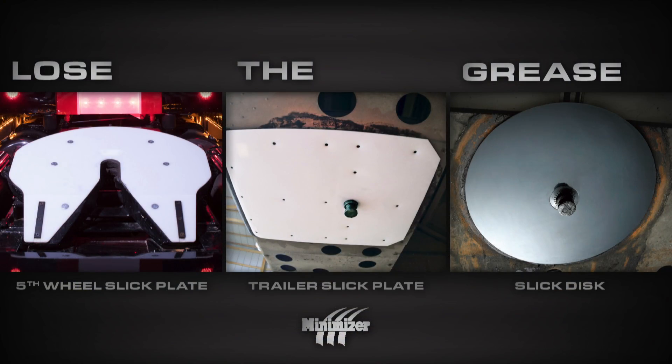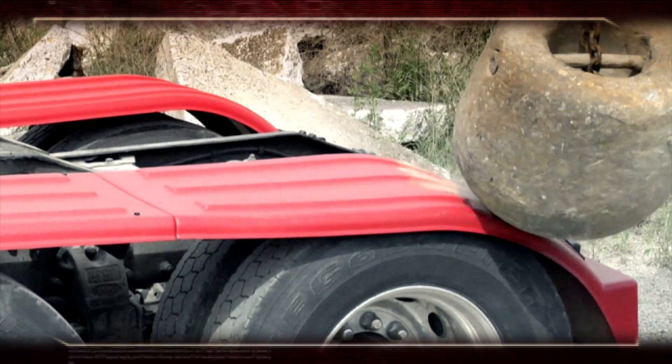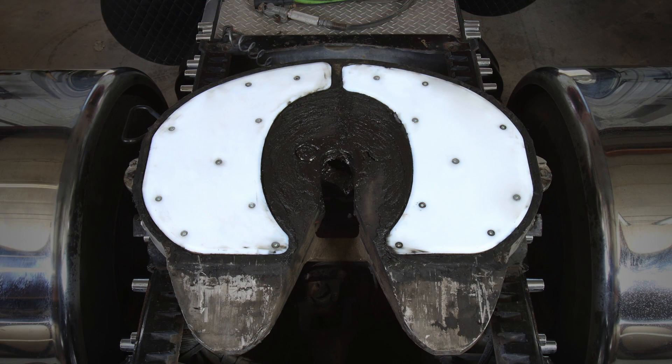Minimizer has quickly become the leader in greaseless slick plate technology, thanks to the infamous tested and tortured process that each Minimizer product endures before it's released. Order your insert-style fifth wheel slick plate today.